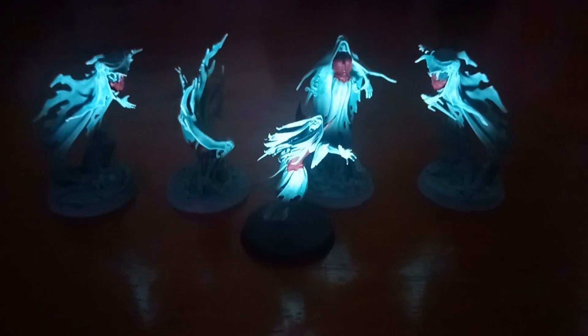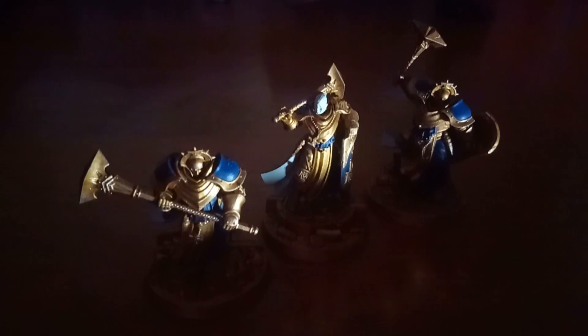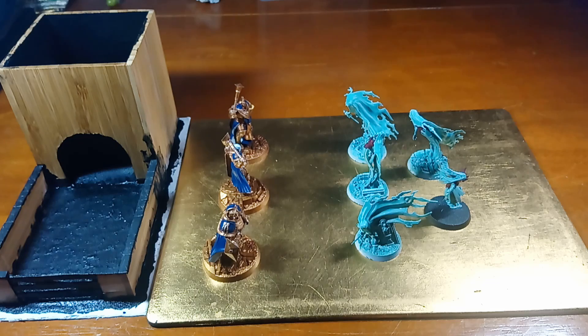The Stormcast Eternals emerged from a cloud of fog to see a group of spectral Banshees gathered around the entrance of a large stone tomb. The Gaze swept back and forth across the crumbling doorway, chilled daggers readied. 'They must be guarding something valuable. Crack open that tomb — what we seek may lie within,' ordered Anastasia Starstrike, gesturing towards the dark opening. A single Sequitor stepped forward, Stormsmite Great Mace slung over a broad shoulder, and led the attack. This week's playthrough sees the two new Stormcast from last issue faced off against four Maimorne Banshees and the new Tomb Banshee.